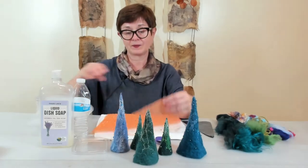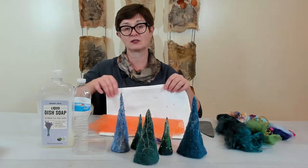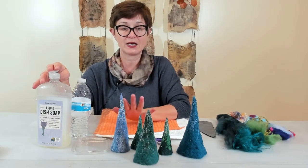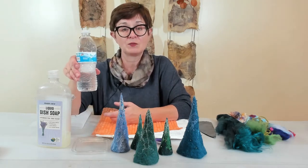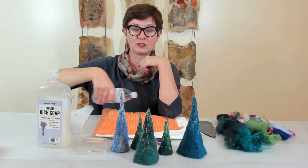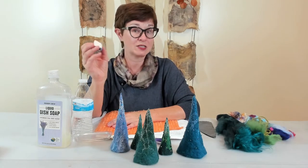You also need organza net, which you'll see later in the video, bubble wrap paper, and a towel — it can be an old towel, doesn't have to be new. Also liquid dish soap with no color, because I don't want to stain or add any color to my project. A water bottle already mixed with liquid dish soap, with holes on top so the liquid comes out easily. Also a small piece of hand bar soap cut into small pieces, just for easy use.